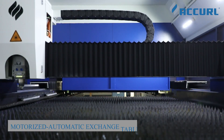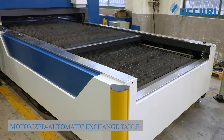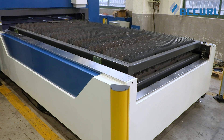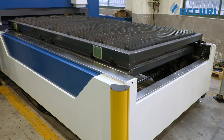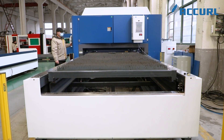The independently developed letter-type exchange table features a double-table design at the same level, ensuring stable cutting. With a single clever structure, table exchange is completed in less than 15 seconds, improving efficiency, reducing labor costs, and providing safe, collision-free operation.